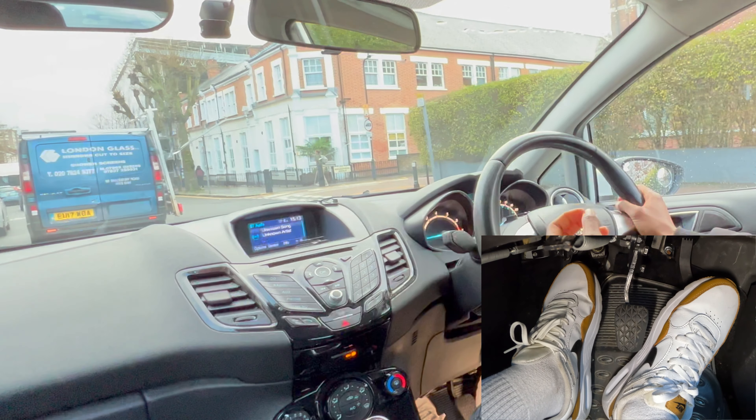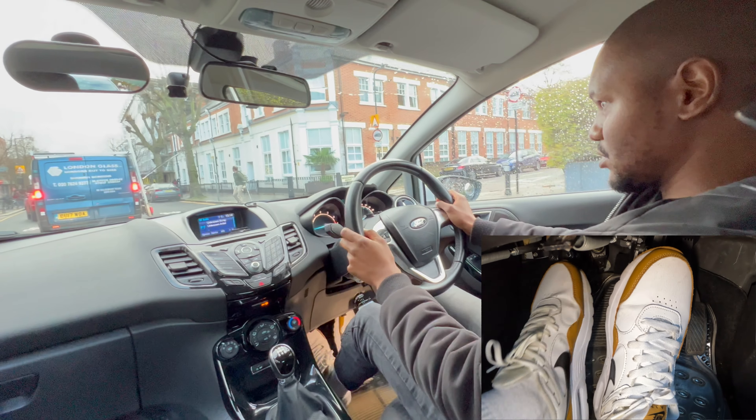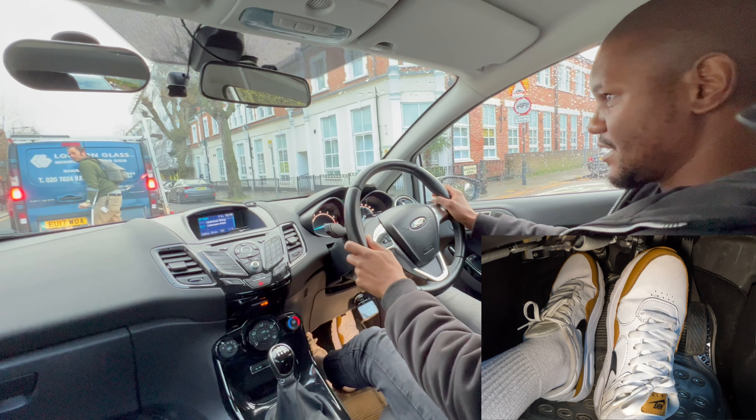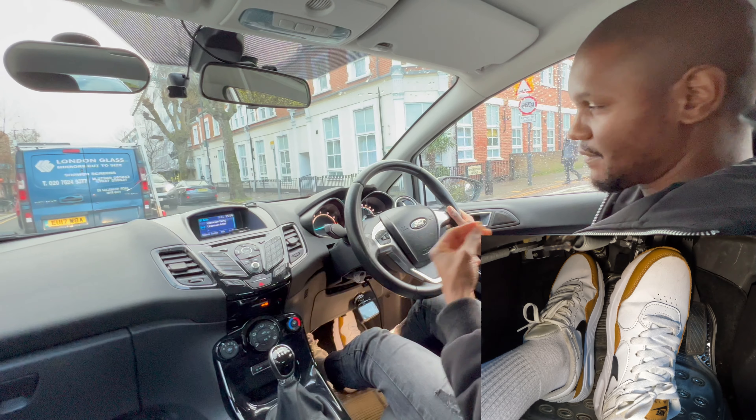Many learners really struggle with stop-start traffic because if you brake too much the car will stall. To avoid it, put your clutch down first and then brake. At these very slow speeds, just remember to make it easy for yourself — clutch down first, then brake — and you're much less likely to stall.